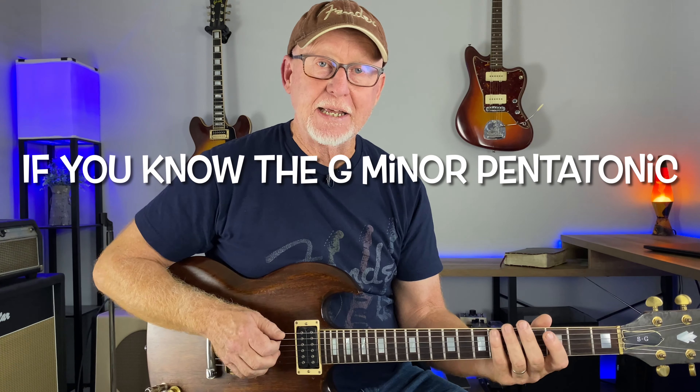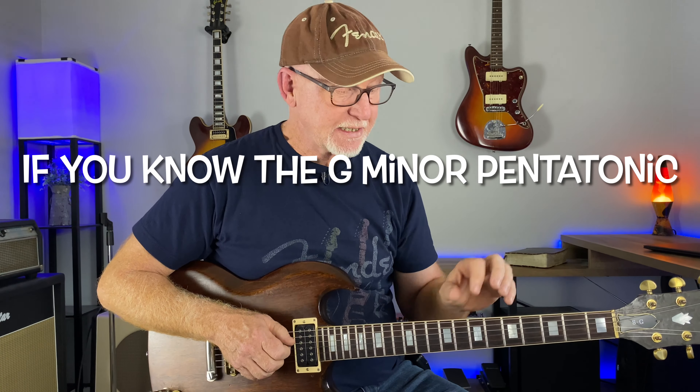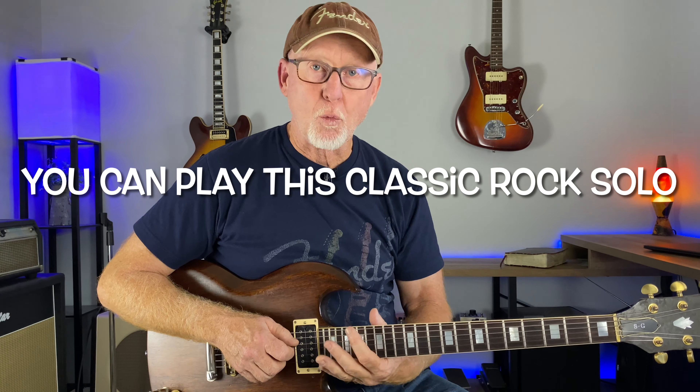We're just in the minor pentatonic here — G minor pentatonic — sneaking in a few major pentatonic notes and working right up the fretboard.